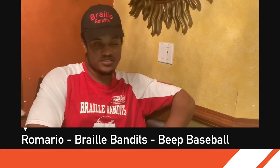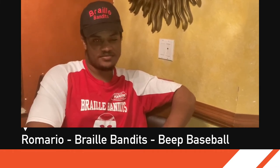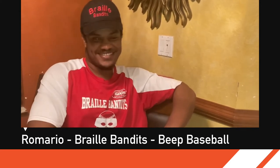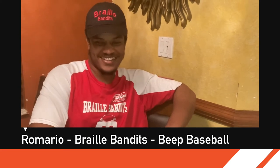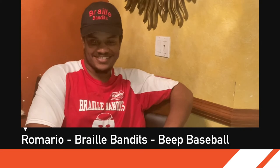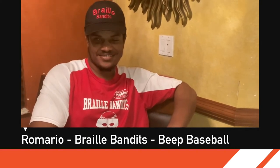We had fun nonetheless. Now I'm going to show our viewers just a few little snippets of what went on today and you can have a laugh on us. It was fun though.